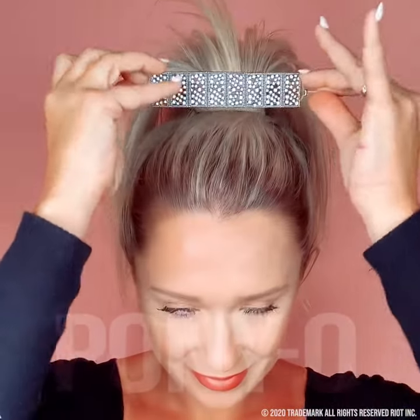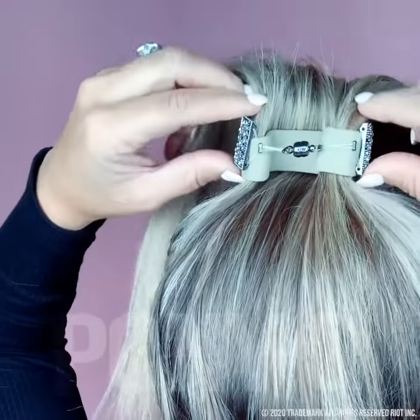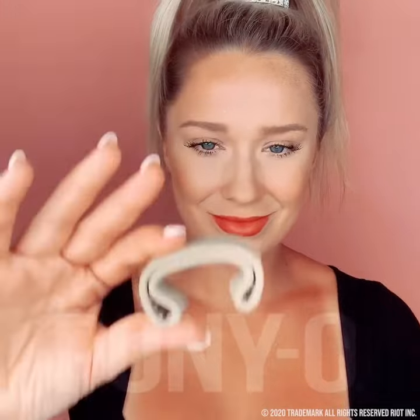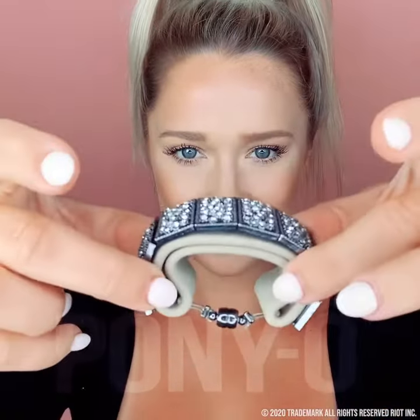Place the decorative part over the ponytail and let the magnets touch. When applying your bling ring, give a little squash to the ponytail so the magnets can come together and touch, but not so strained that it'll pop off.